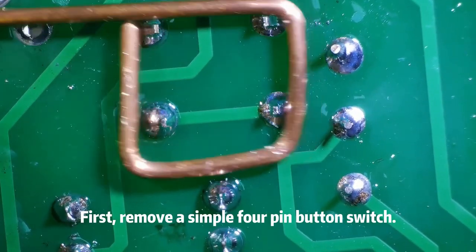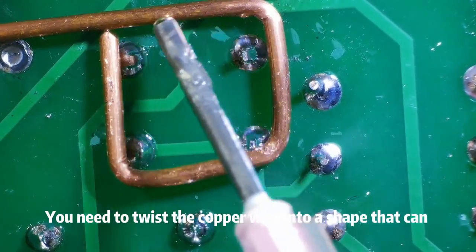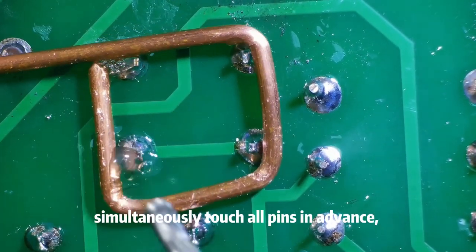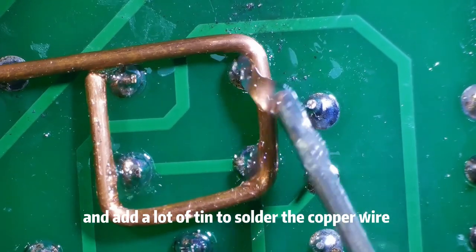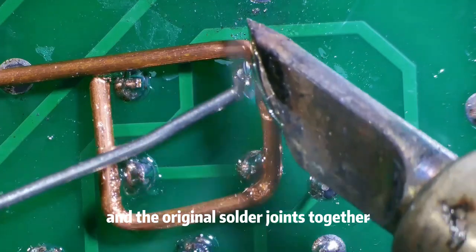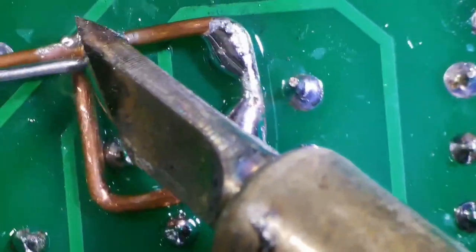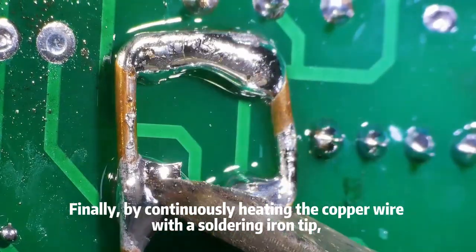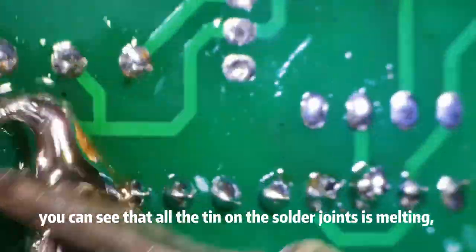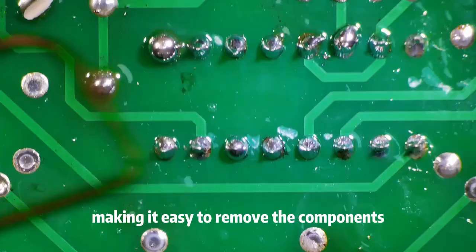First, remove a simple four-pin button switch. You need to twist the copper wire into a shape that can simultaneously touch all pins in advance, and add a lot of tin to solder the copper wire and the original solder joints together. Finally, by continuously heating the copper wire with a soldering iron tip, you can see that all the tin on the solder joints is melting, making it easy to remove the components.